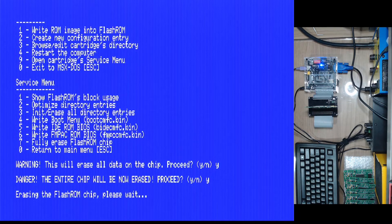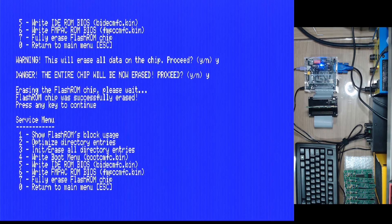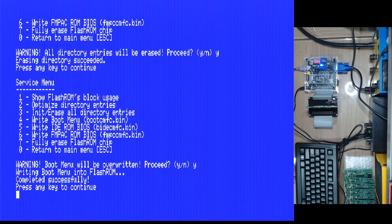We'll wait a little bit while it erases the flash chip on the M29. Once we get the prompt back we'll run number three, then number four, then number five, then number six, and the cartridge will be ready. Number three initializes all directory entries on the flash memory. Then we write the boot menu, the BIOS for the ID, and the FM-PAC as well. It finished — great. Number three, yes. Now number four, yes — it's writing the boot menu.